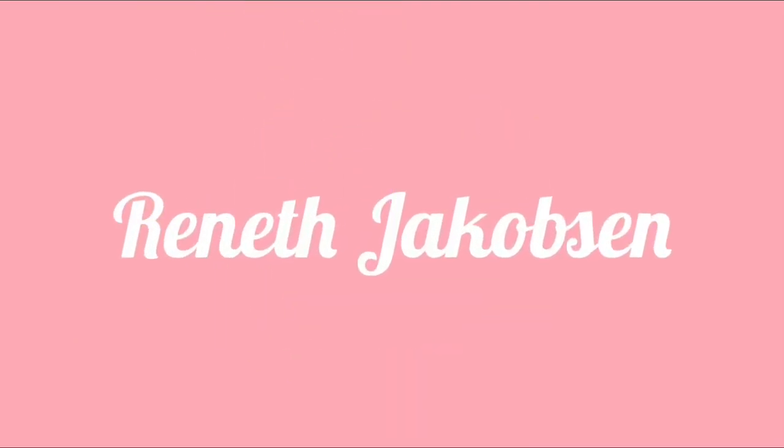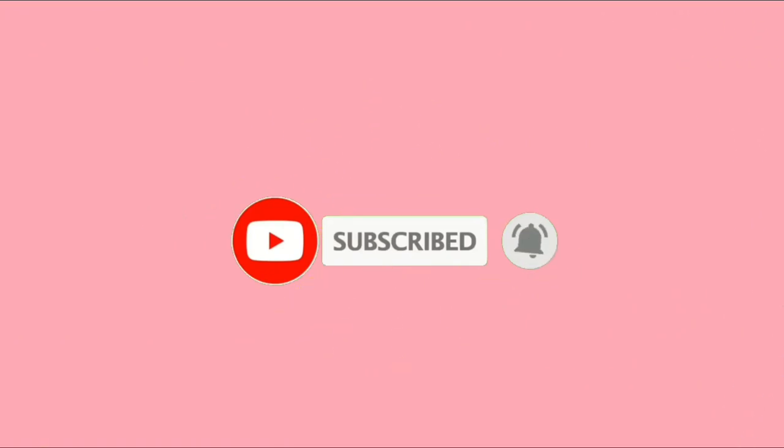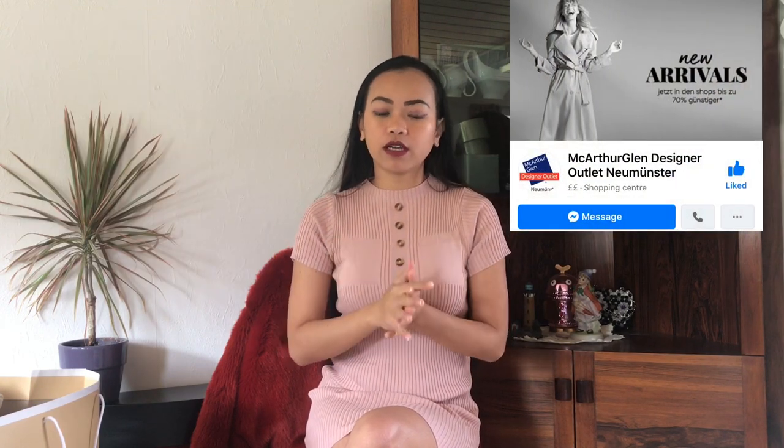Hello everyone! Welcome back to my channel again! So for today's video, we're gonna unwrap my Michael Kors bag which we bought at the outlet in Munstra, Germany — it's a part of Hamburg. So I love bags and I'm starting to collect bags, so here is my new baby.